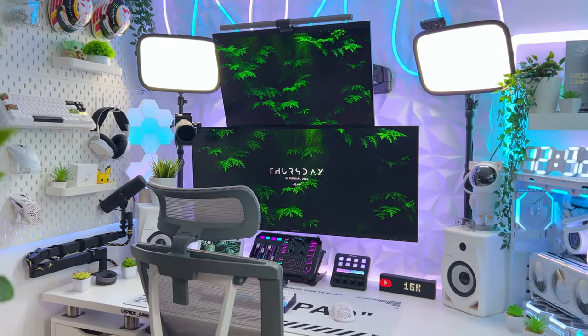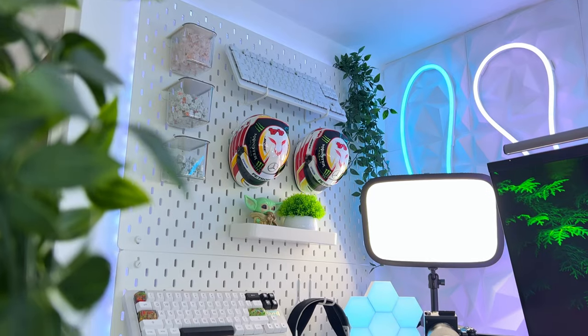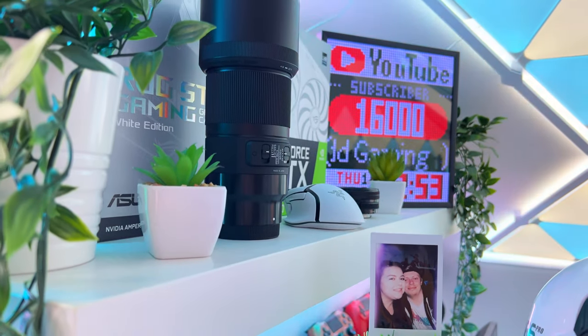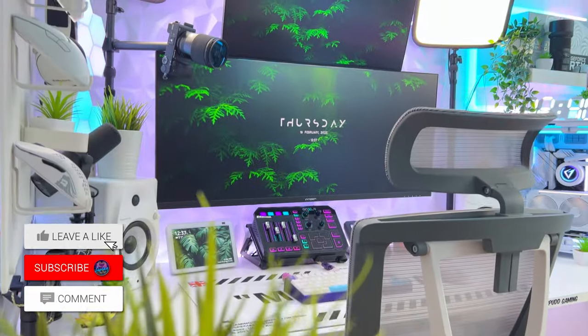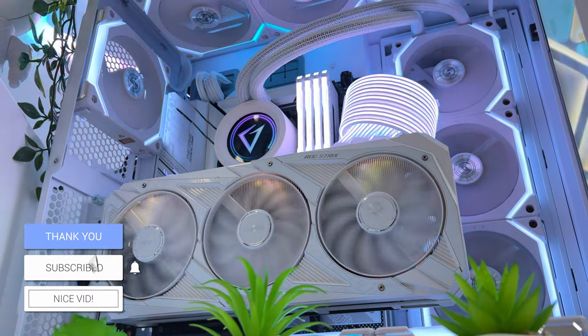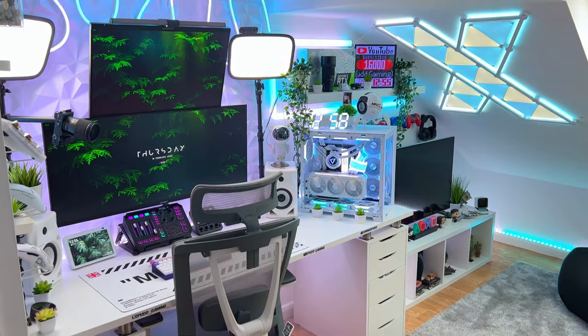As we're going through the tour, if you see anything you like from today's video, I will have a link to all the gear I use — from PC parts to desk gear and RGB lights — down in the description. Don't forget to leave a like if you enjoy the video and hit that sub button to keep up to date with all the latest videos including my daily shorts. Alright, let's get into it.